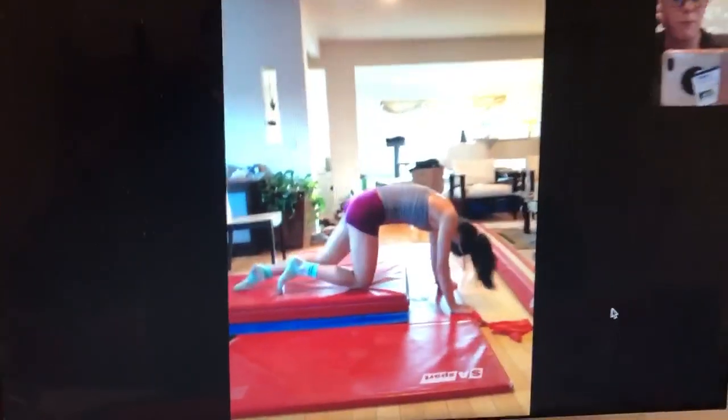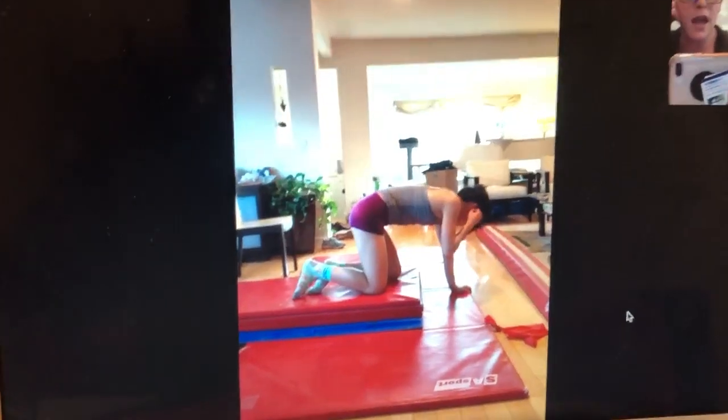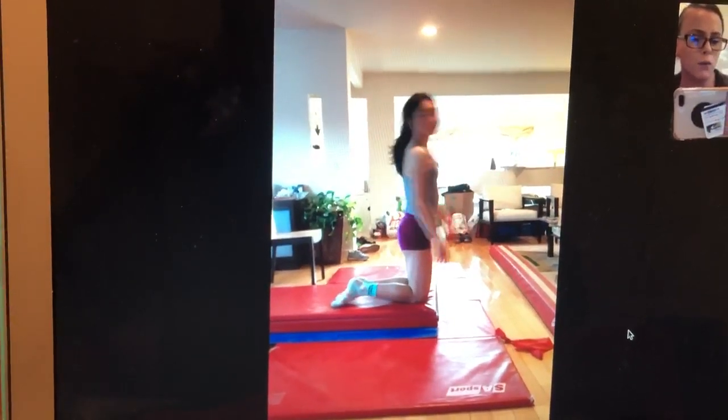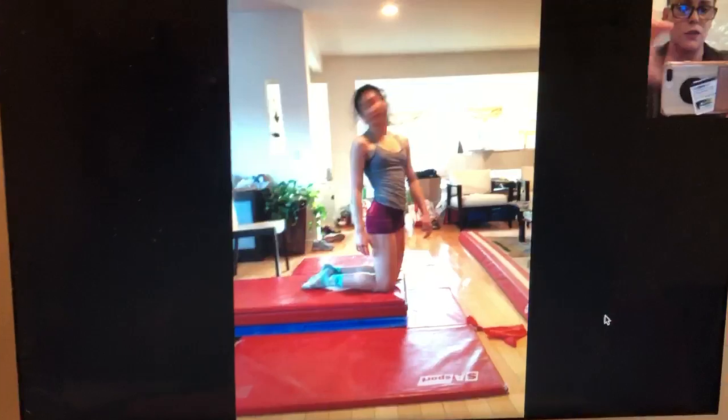This is Emmy. She is going to do a bars conditioning circuit for at-home gymnastics. For the first exercise, you can use fuzzy socks like she's wearing, you can use sliders. We prefer you to have your hands on a low bar or a floor bar. You can use the balance beam. She's just going to do it with her hands on the floor for right now.